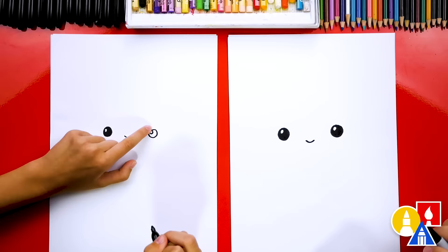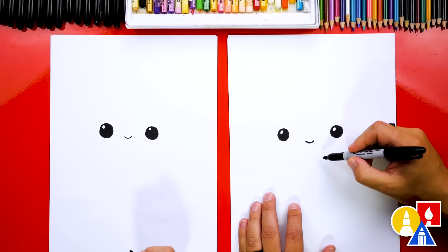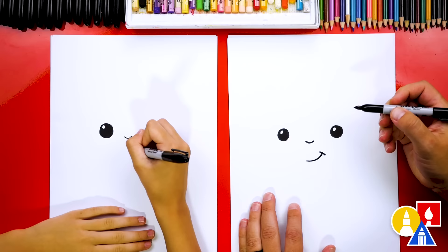Now we're ready to draw the mouth. I'm gonna draw it right below the nose, kind of off to the side. We're gonna draw a little curve coming up and then a cheek line on the corner.